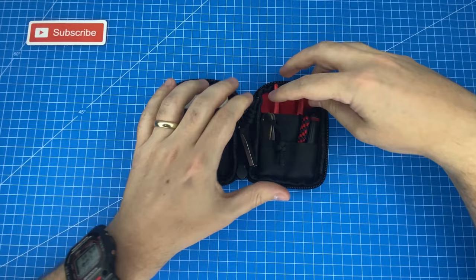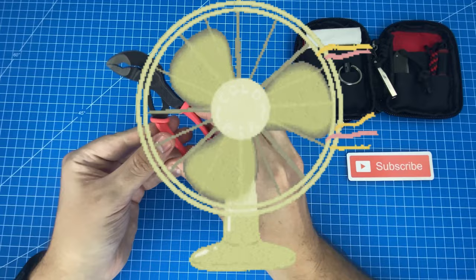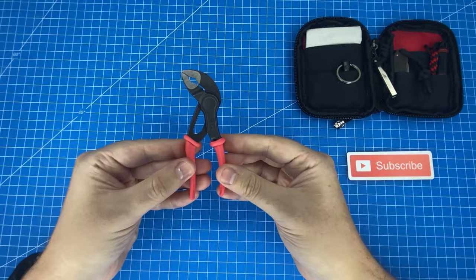These next two items are really what tie the whole black and red theme together, and this is my favorite item in the whole kit. It is the Nipex Mini set of pliers, and if you've been into the EDC community for a while you've probably seen these before. Some people love them, some people hate them, but personally I'm a big fan because I've actually had these come in and save the day once. I was at my parents' house and their tap broke, and I was able to literally whip out my mini EDC kit, whip out these mini Nipex, and actually repair the tap on the spot. I felt like a boss.